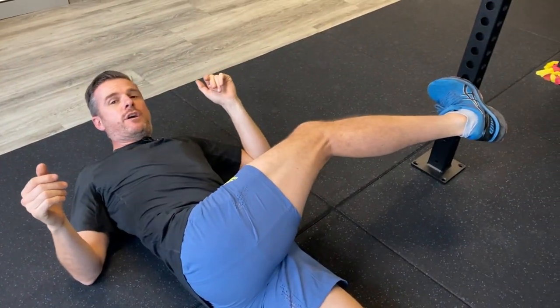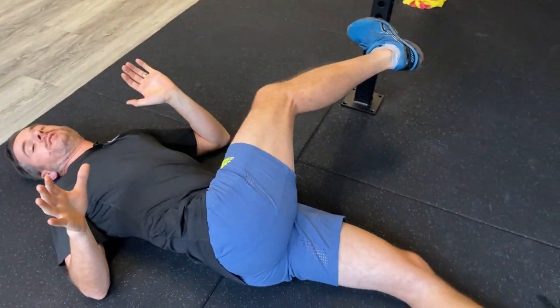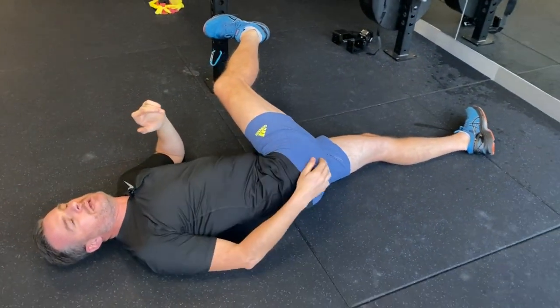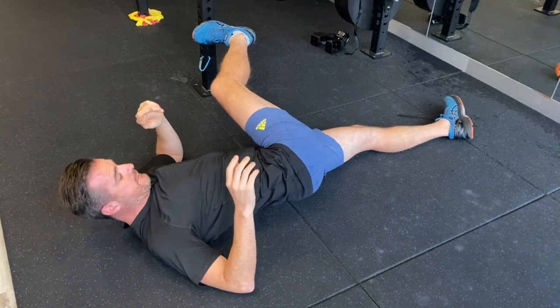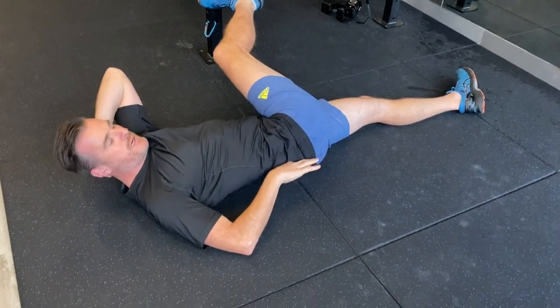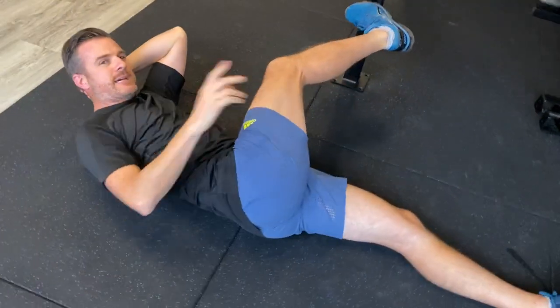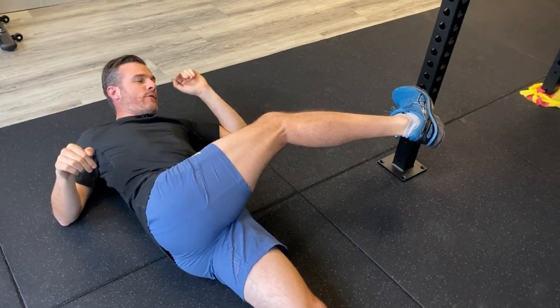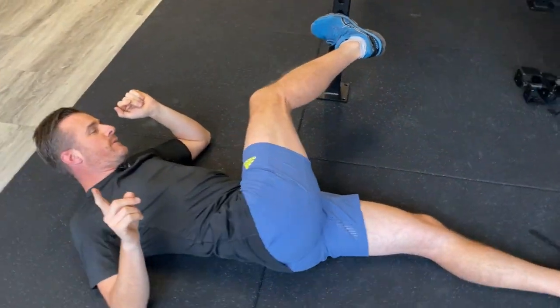Side note: this should not cause any sciatic symptoms. If you're getting sciatica, sharp pains, or pain through your back, this is not for you. When you do this, make sure you're not getting any back pain — it should only produce the same symptoms you get when you bend forward.